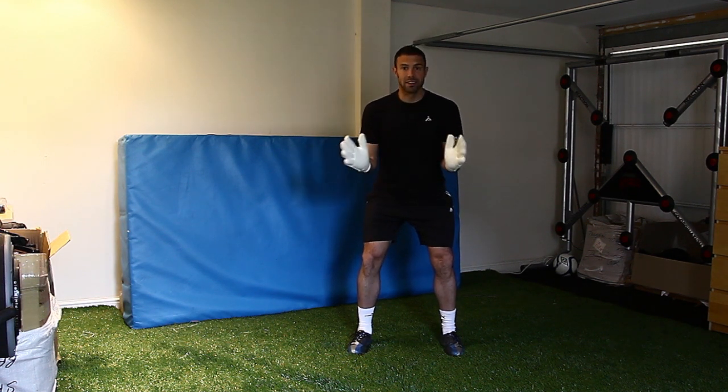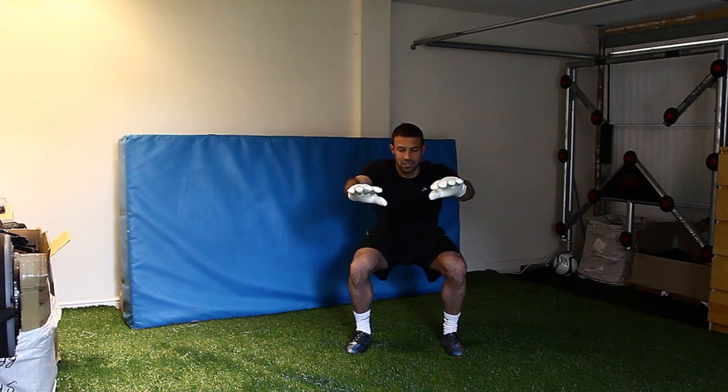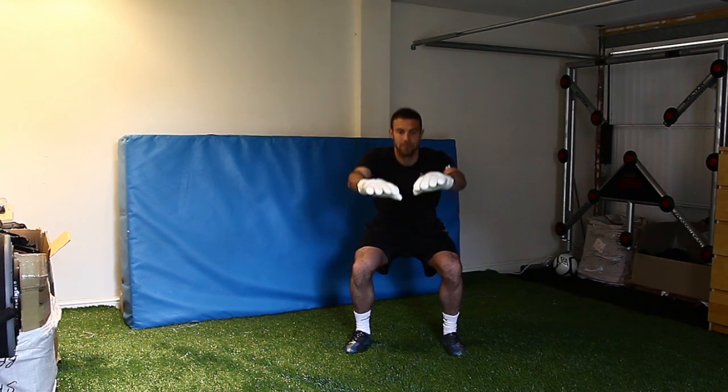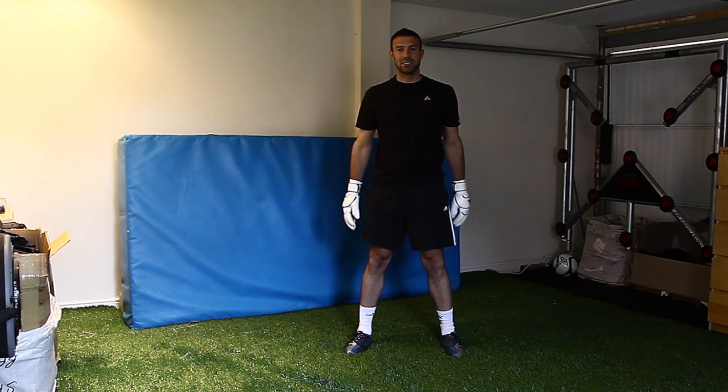As you come down, if anything, they go slightly out. Don't allow the knees to come in, and just allow yourself to go down nice and slowly. Feel a good burn in your thighs and in your bum, and come back up. Really basic exercise, but excellent for goalkeepers. Do sets of six to ten and you'll feel a lot of benefit from this.